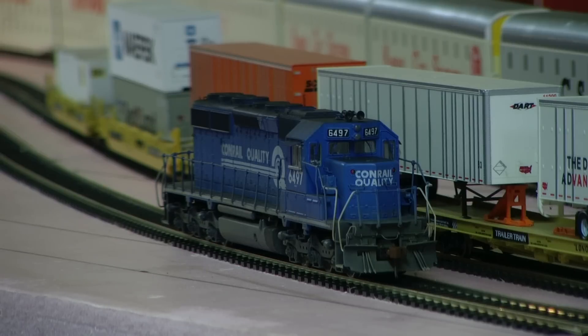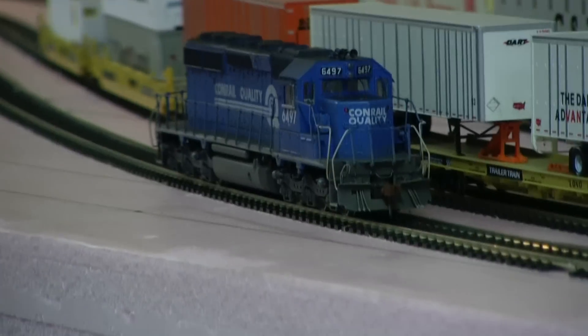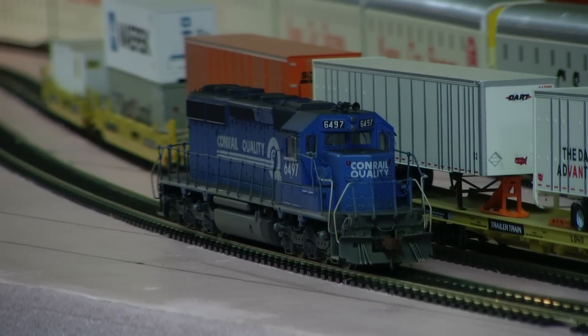Northwest shoreline wheel sets, MU hoses, and wind deflectors on this as well. There's also sunshades on there, although the Conrail didn't actually have the sunshades. Anyway, just wanted to show you how this one runs, and there's also the train control box.